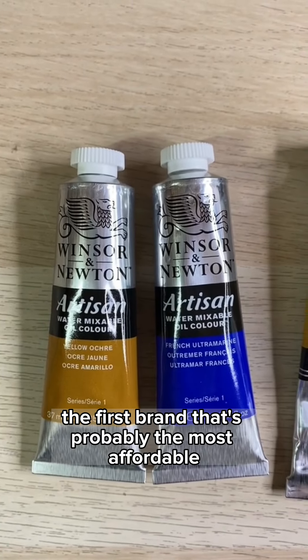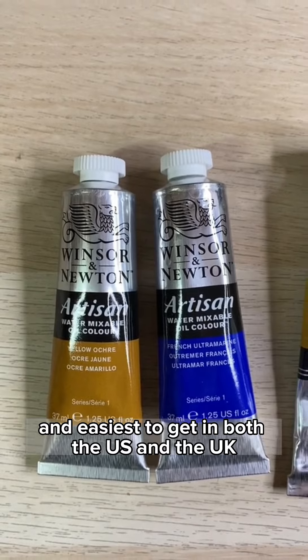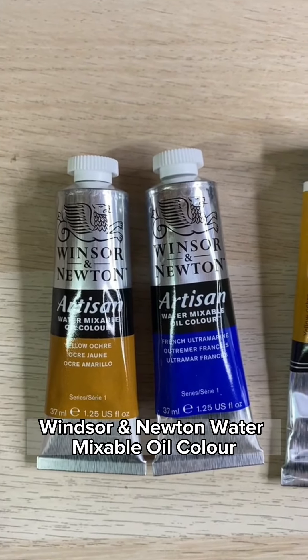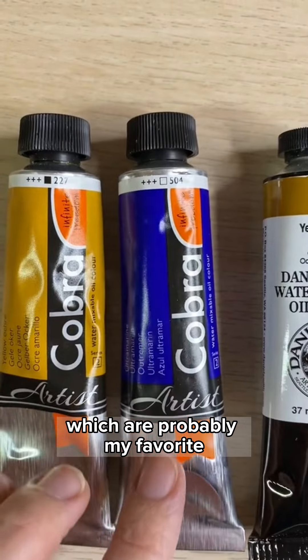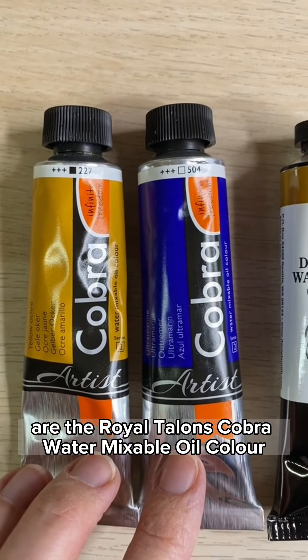The first brand, which is probably the most affordable and easiest to get in both the U.S. and the U.K., is the Artisan Windsor & Newton water mixable oil color. The second brand I use are the Royal Talens Cobra water mixable oil color.